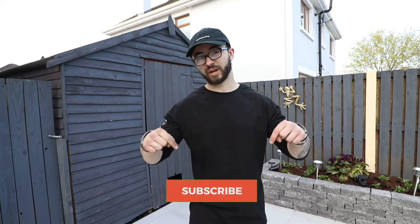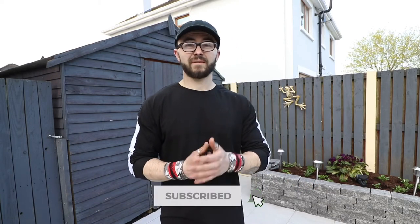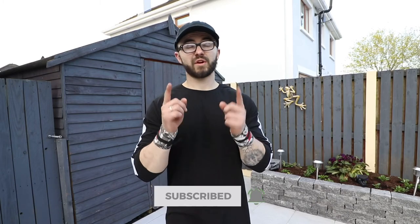There you have it — my top five exercises for getting the push to handstand. If this video has helped you get your very first push to handstand, make sure to drop a like, it really helps out the channel. Also, if you haven't already, click the subscribe button to get notified every time I upload. Thank you very much for watching and I'll see you in the next one.